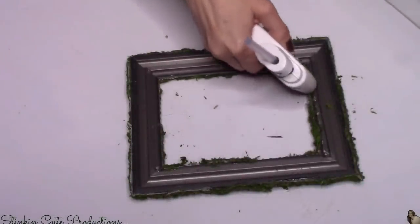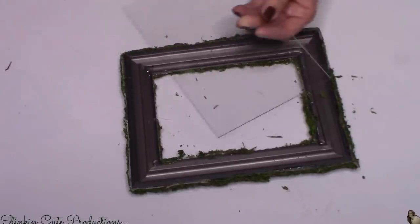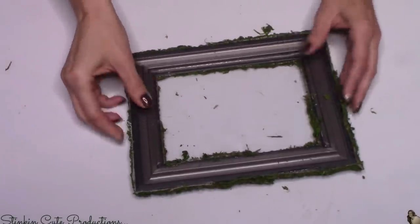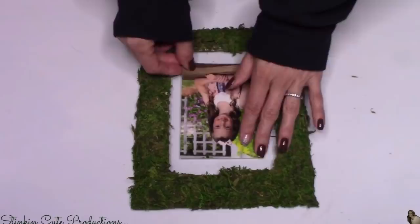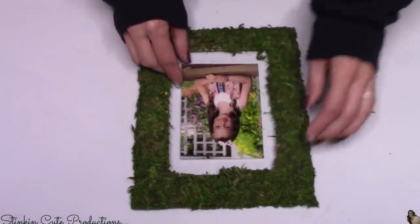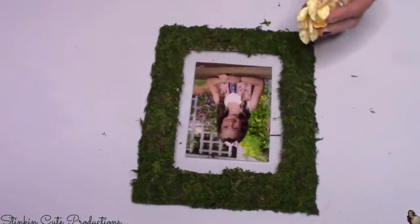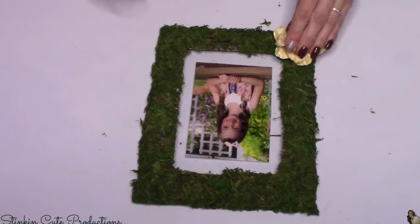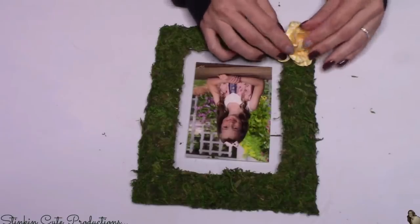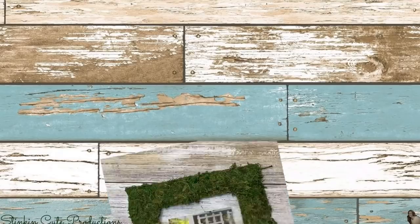Once I've got the frame covered in moss, I replace the glass back into the frame. I ended up removing the metal prongs that hold the glass and backing in because they would show, so I'm using a bit of hot glue to hold the glass in. On the front side, using Dollar Tree glue dots on the back of a picture, I'm adding a photo right to the glass — these are Allison's spring school pictures. I use glue dots so I can easily swap the picture out later. I add one last paper flower at the bottom corner for a bit of color — I think it goes perfect with Ally's picture.